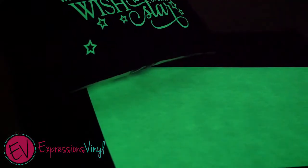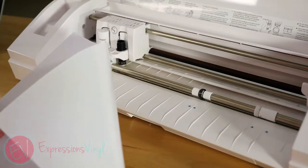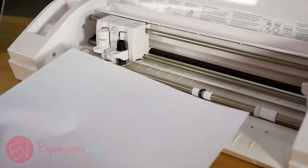Glow-in-the-Dark EasyWeed Heat Transfer Vinyl comes with a heat-activated adhesive on one side and a clear carrier sheet on the other. Remember, all cuts will need to be mirrored or flipped, as you are cutting it from the reverse side.